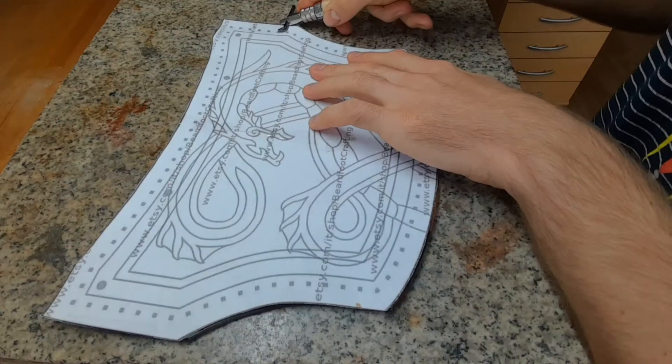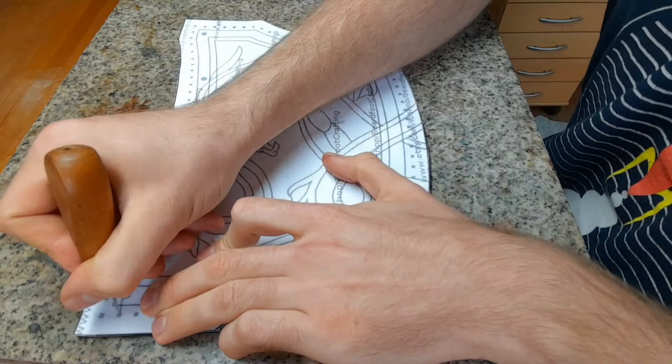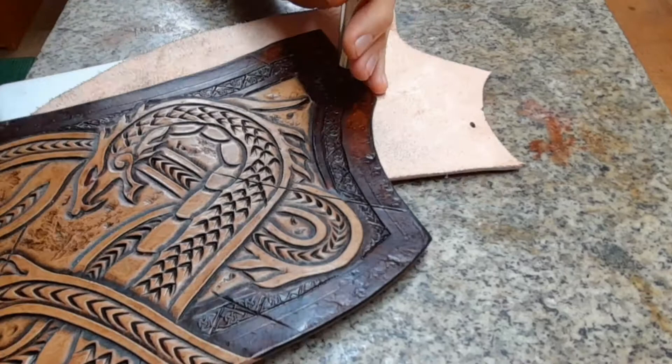Next, mark the exact position for the holes for the edge weaving. You can use directly the pattern or trace a line first and mark the holes through the pattern — this will make it more precise. Then punch those holes using a round punch or an oval punch.